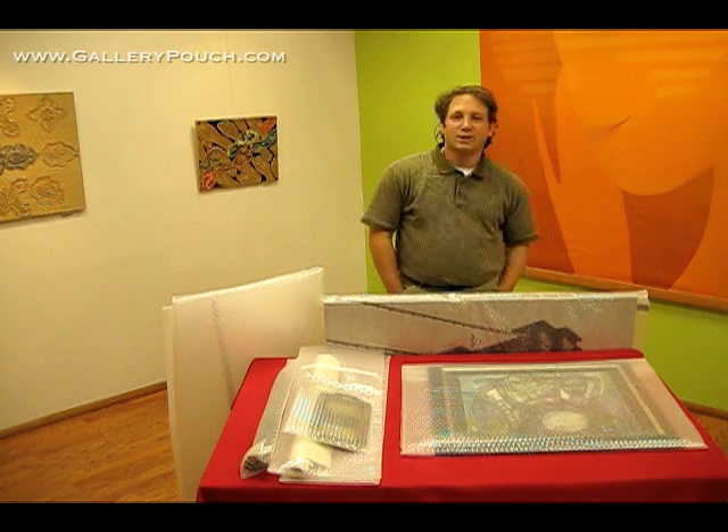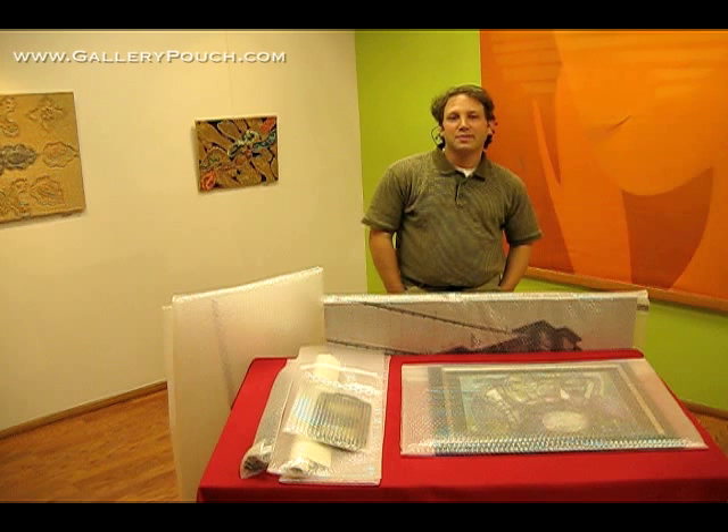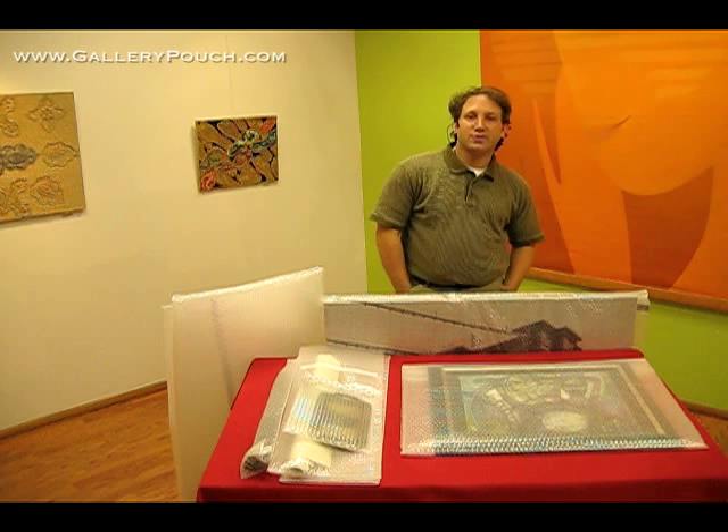Hello, my name is Andrew Darlow. I'm a photographer and an educator, and I recently helped to develop a line of premium bubble bags called Gallery Pouch Gold.